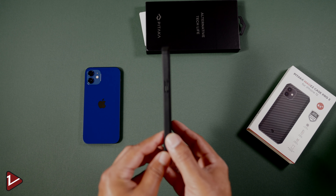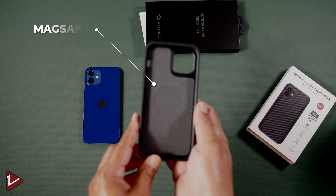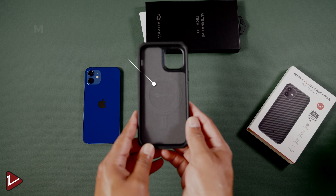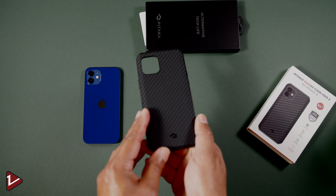This case is available for a range of devices, from the iPhone 12 mini all the way up to the iPhone 12 Pro Max, and also available for the iPad Pro 11-inch and 12.9-inch 2020 with the M1 chip. If you have any other devices, you can check the links in the description for many other cases that will fit your device.